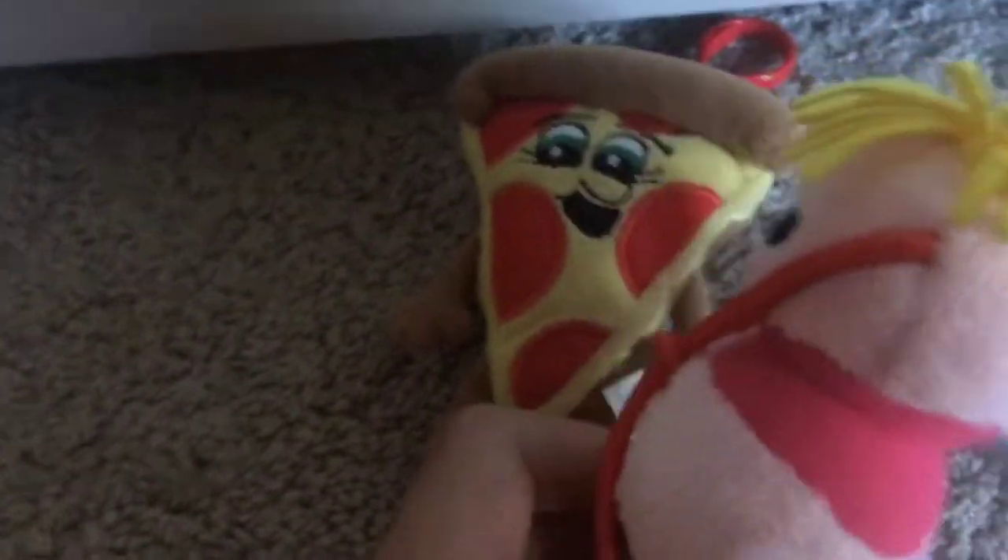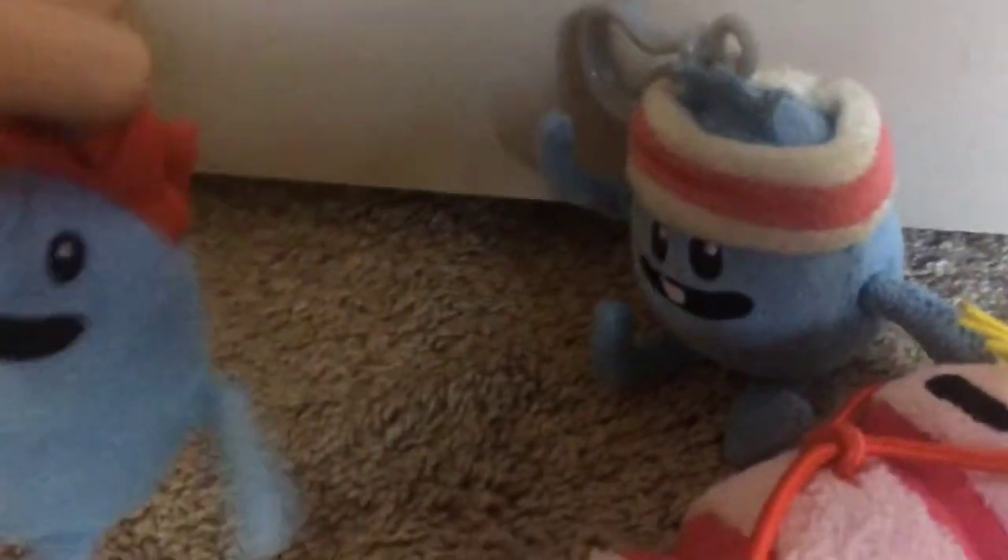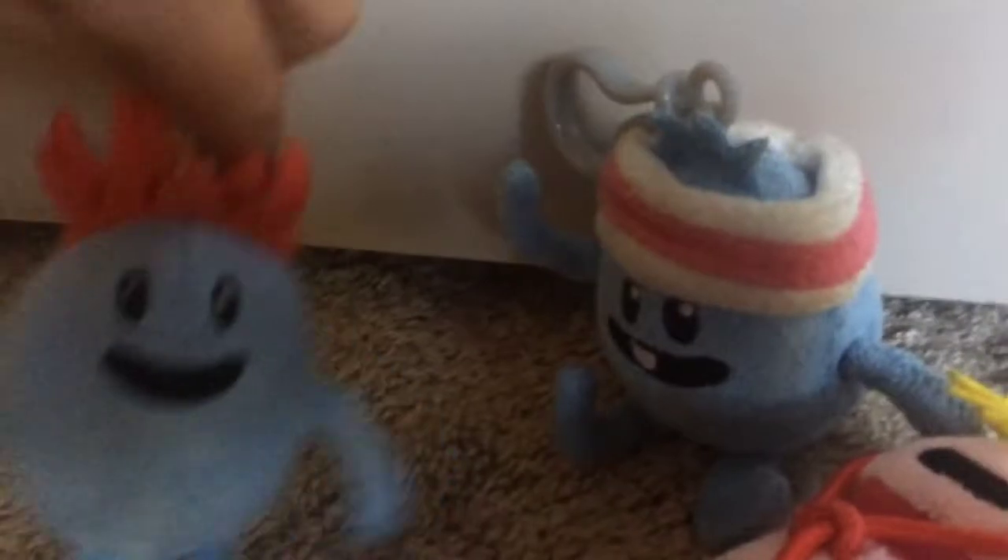This pepperoni pizza is just so delicious. Wait a minute — Stumble, wake up! He knocked out! I don't know CPR, what do I do? Is someone in need of CPR? Don't worry Loopy, I'll help you. What do I do first?